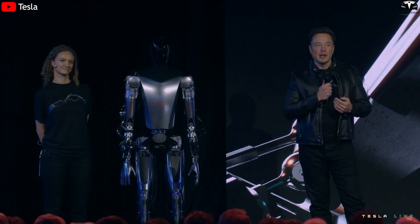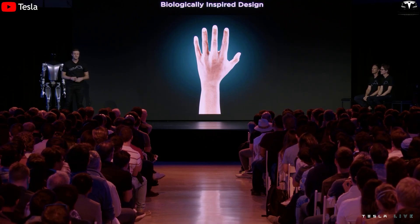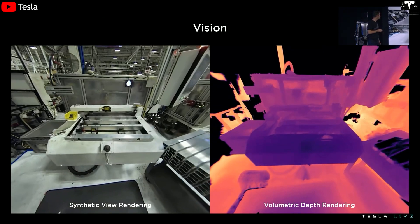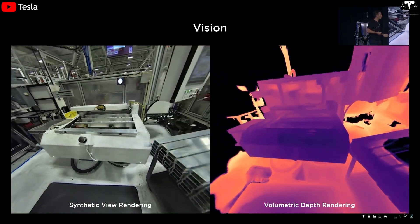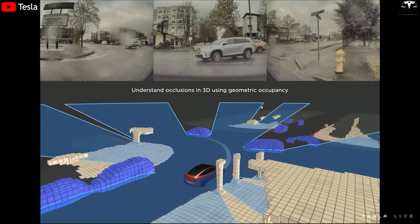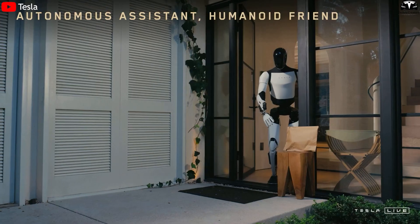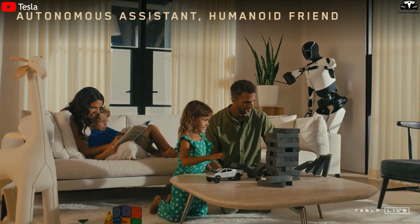Elon Musk has emphasized that the hand is the most technically challenging and resource-intensive component in the entire Optimus development process. Every element from the elbow downward was built from scratch by Tesla's engineering team based on fundamental physical principles. The hand integrates up to two ultra-sensitive cameras and sensors, enabling the robot to perform with an astonishing degree of precision and finesse. This visual system rivals the proven technology used in Tesla's vehicles — enabling them to detect, avoid, and respond to obstacles with incredible accuracy. As a result, Optimus can also serve as a smart, reliable home security expert, capable of patrolling and protecting your home intelligently.